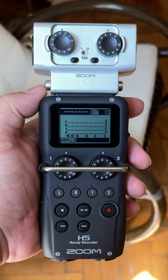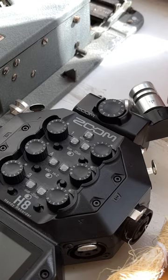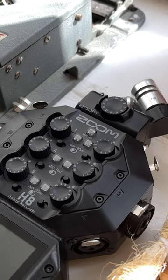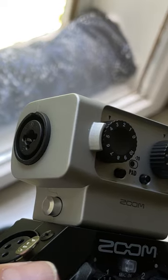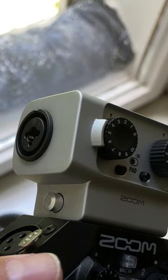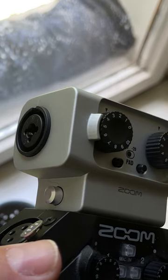First off, the H5 obviously has fewer inputs. If you need to connect loads of stuff to your recorder, the H8 will be far more suited for that purpose. Now, you can use the EXH6 capsule and extend that, but there are caveats when it comes to this capsule. We'll talk about capsules a bit later on in this review.